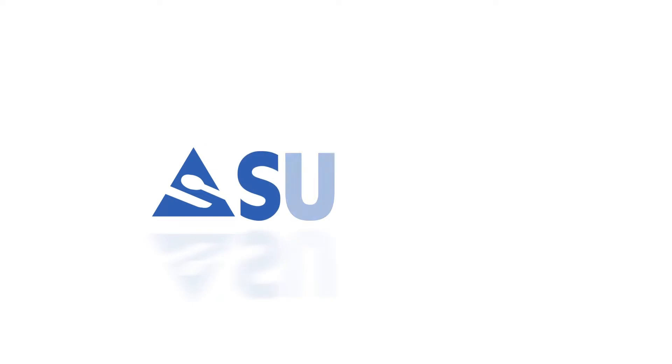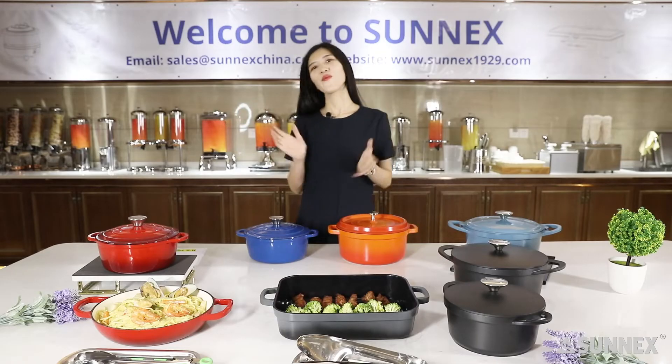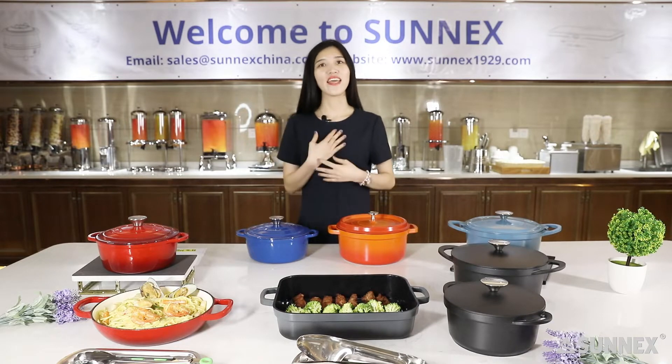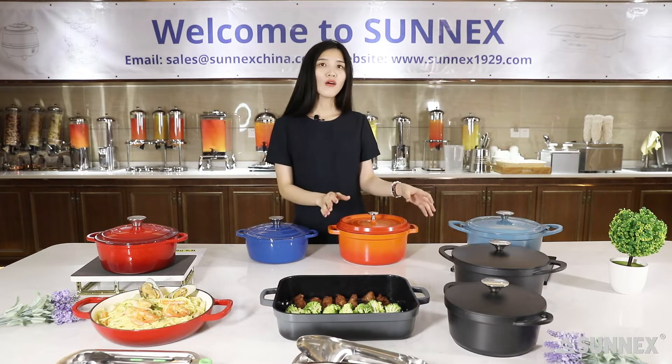Hello everyone, welcome to Sunny's live channel, I am Mandy Huang. The colorful cookware being used today, whether it's cast iron or cast aluminum, is becoming very popular. Whether it's for open kitchens or display cooking, it's a trend that is going to last for a long, long time.